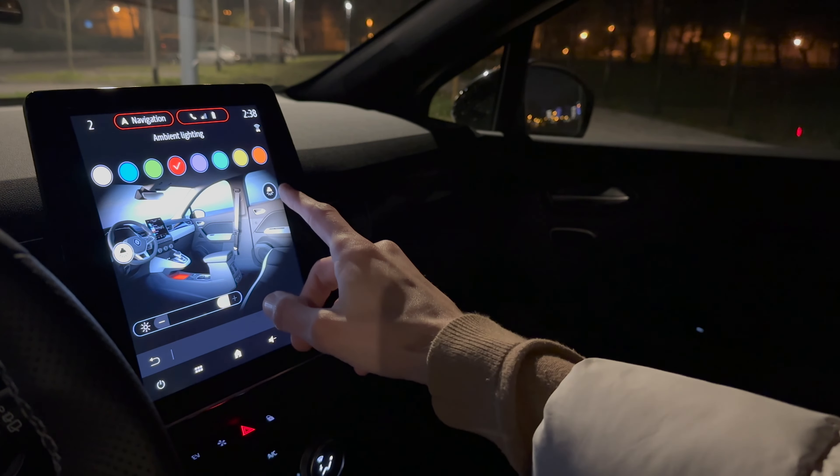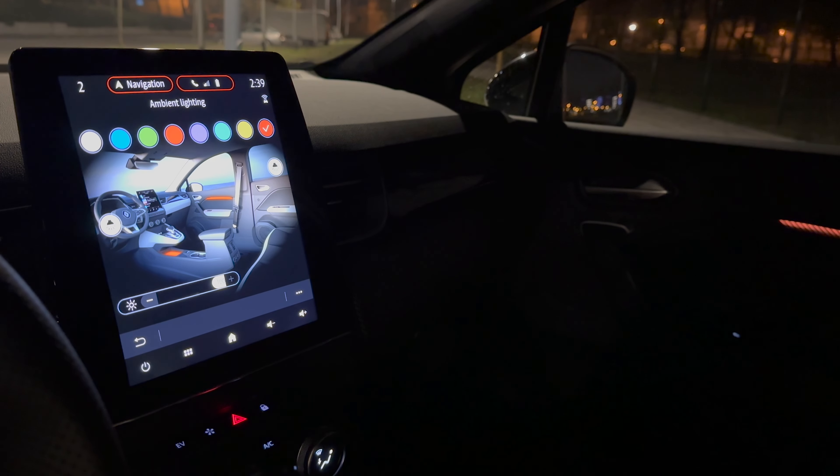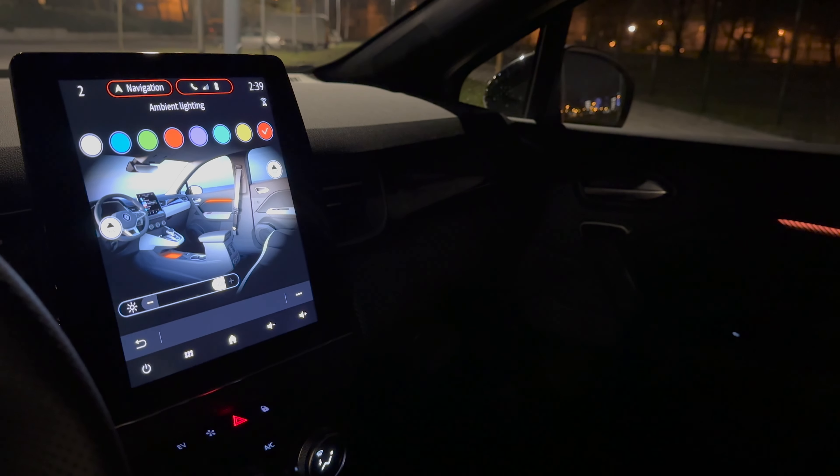This also changes the display color — I showed that in the day review. You can increase the brightness here. You can switch off the side lighting so you only have the bottom strip. You can see the colors change on the bottom — I'll leave it on that. With the screen visible you can see all the color options.